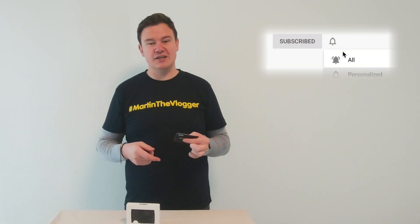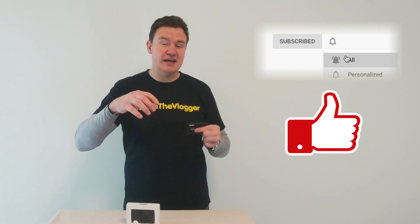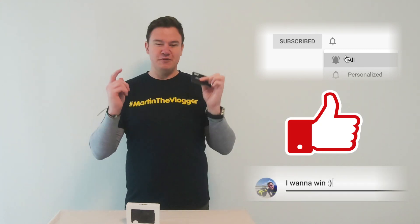Before we start, you can win $10 off your next purchase from the Ridge company. All you need to do is subscribe to my channel, hit the notification button, hit the like button, and comment 'I want to win.' On the 5th of December I will randomly choose one of you and send you the promo code. If you're watching after the 5th of December 2019, don't worry — there is a link down in the description that gives you 10% off your next purchase from the Ridge company.